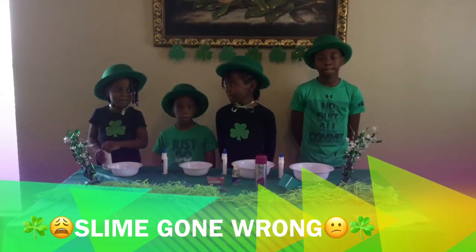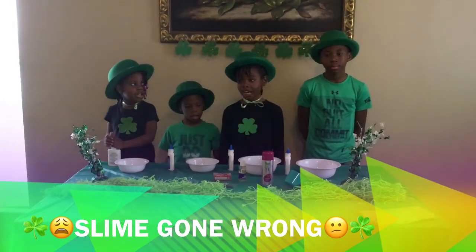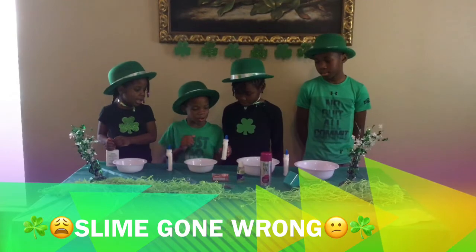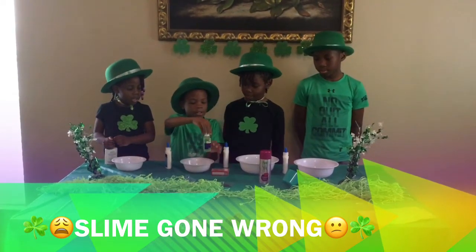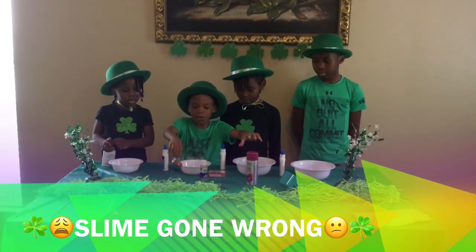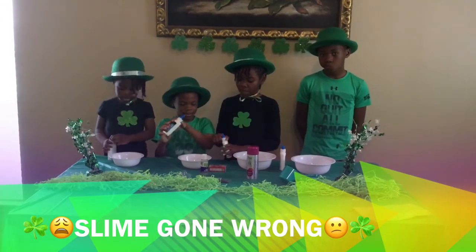What kind of slime are we making? We're making St. Patrick's Day slime. We really didn't make slime today, so our mom had to throw it away. We activated our slime with some shaving cream and some glitter. Let's start off by pouring our glue.